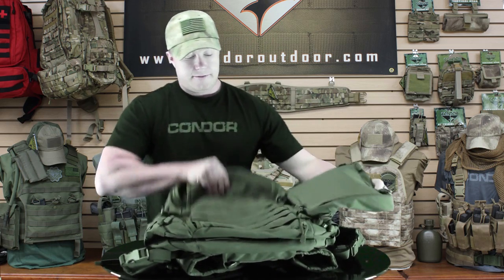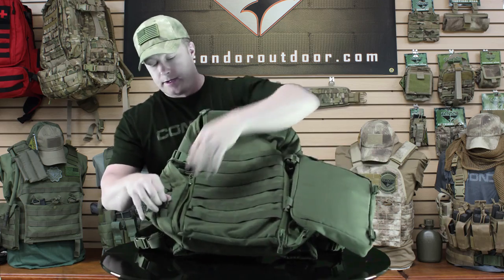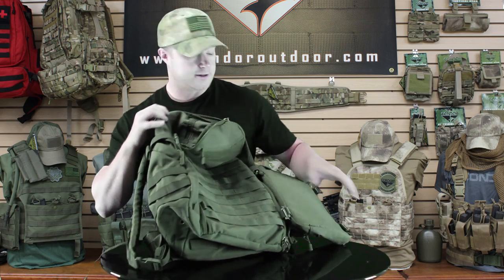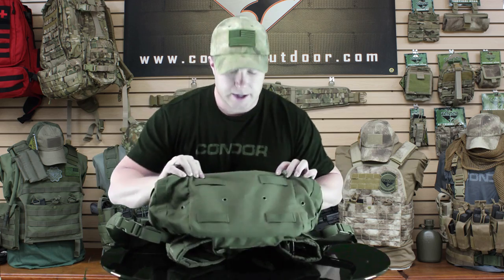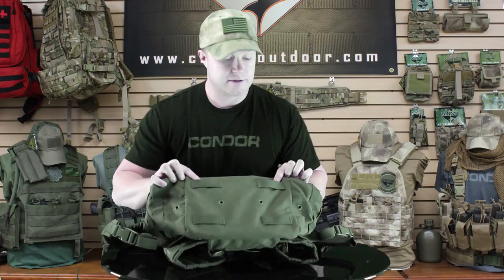Underneath that you've got all the webbing so you can attach any kinds of modular pouches. On the sides you've got nice big side pouches for added storage, and these also have webbing on the side. On the bottom you've got webbing so you can attach a butt pack or even strap on a sleeping bag if you're out hiking.